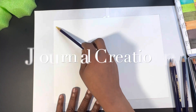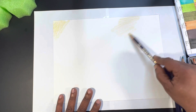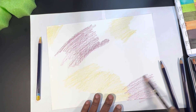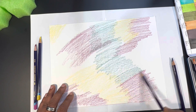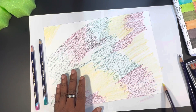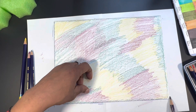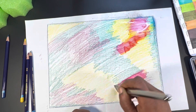I'm starting off with ink tints to create the mixed-media background. I'm using a yellow, a magenta, a teal, and ultramarine blue. I gave those color names so that if you're not using this specific set of pencils, you can gauge what colors to use. I put down yellow, magenta, teal-green, and then outlined the edges of the paper with the ultramarine blue.